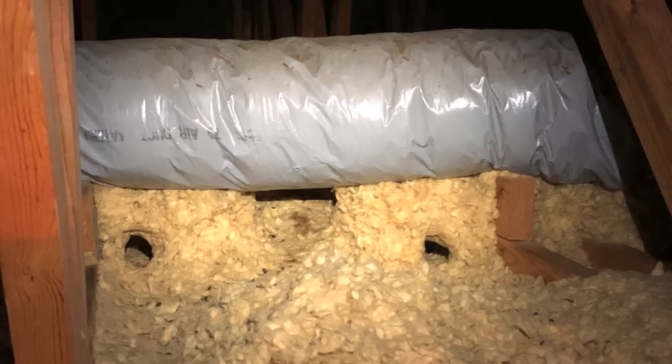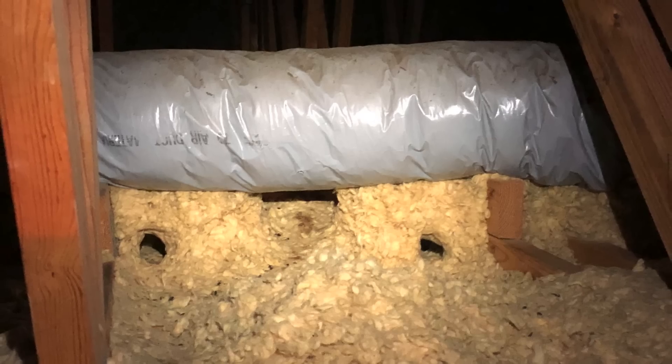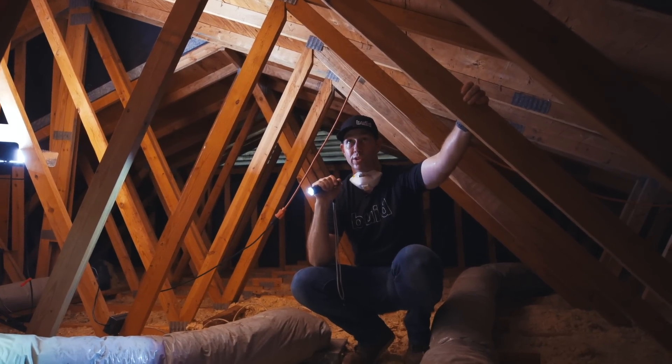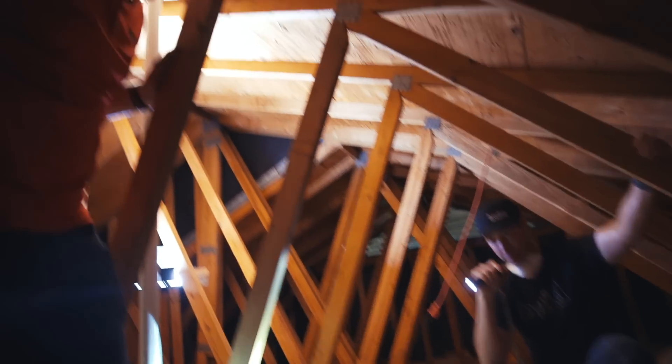I'm going to get a vac crew out here to vacuum out all this insulation. We're probably going to rip all these ducts out and figure out how to bring them into conditioned space. The best thing you can do is definitely put ducts into conditioned space.